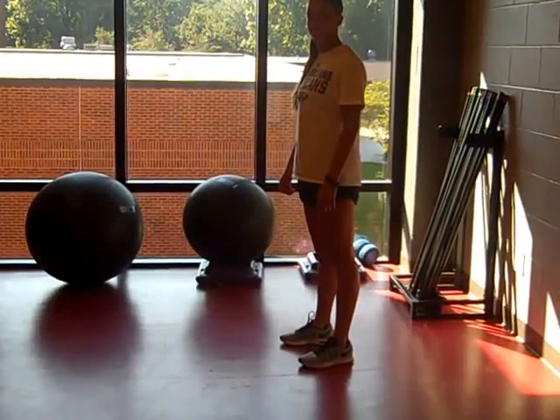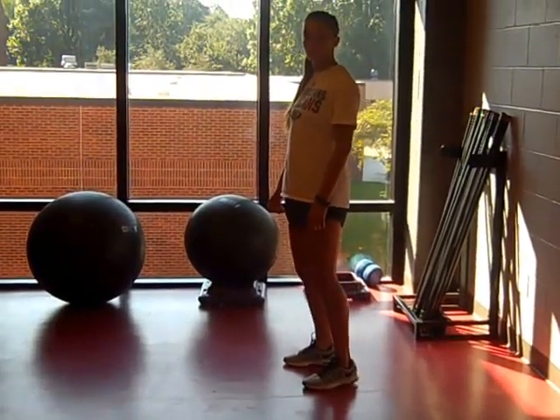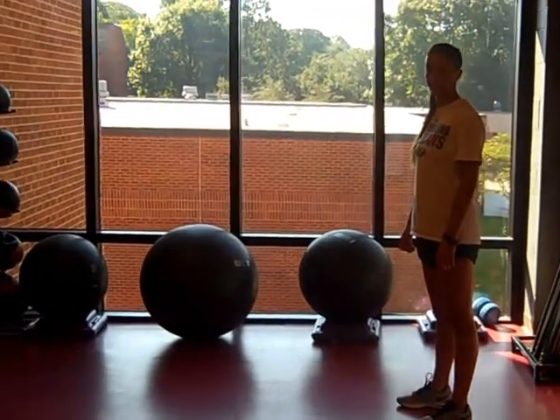This is Natalie Newman. Tumbling and Inverted Balance Development.